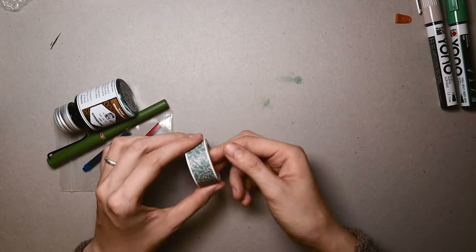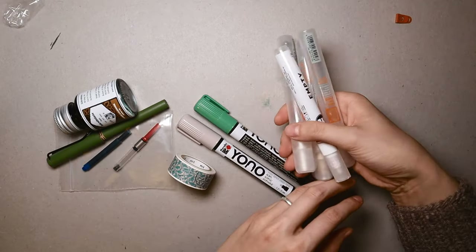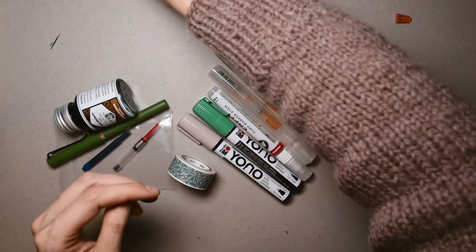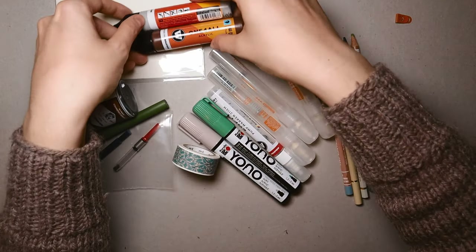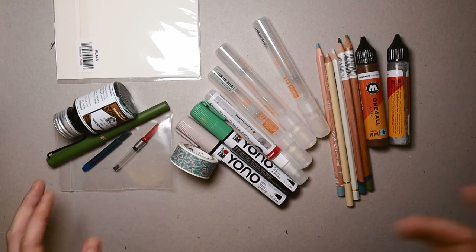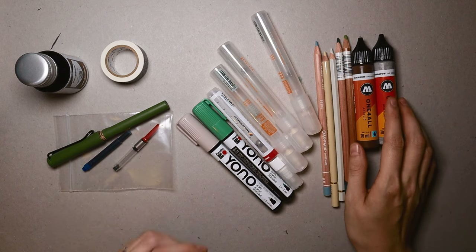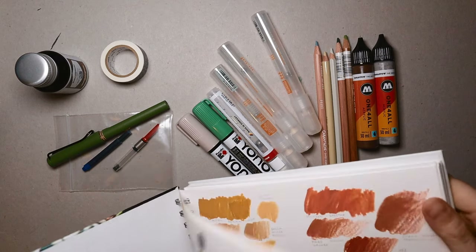So to summarize: a Lamy pen, converter, ink, beautiful washi tape for packaging Etsy orders, two new paint markers, four empty markers for mixing colors, five pencils, paper, and two acrylic refills — everything from two art supply stores. Super exciting to try it all. I'm going to swatch everything in my swatching book on one page just for these new art supplies.